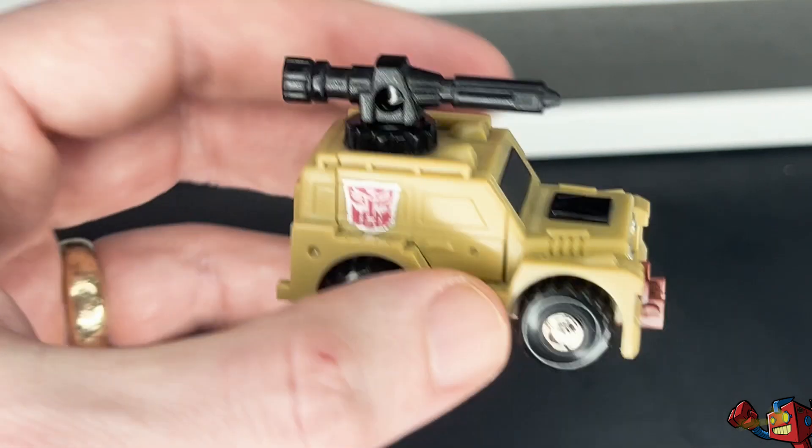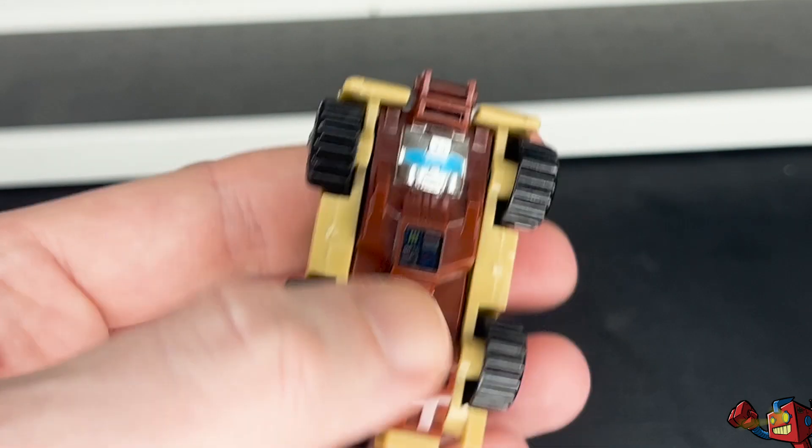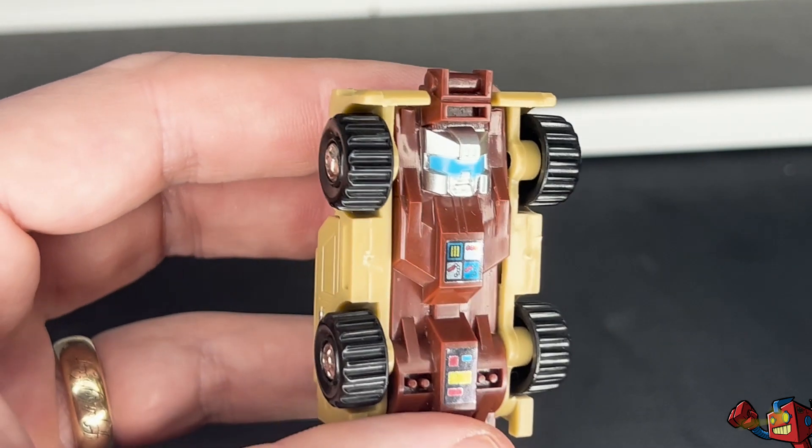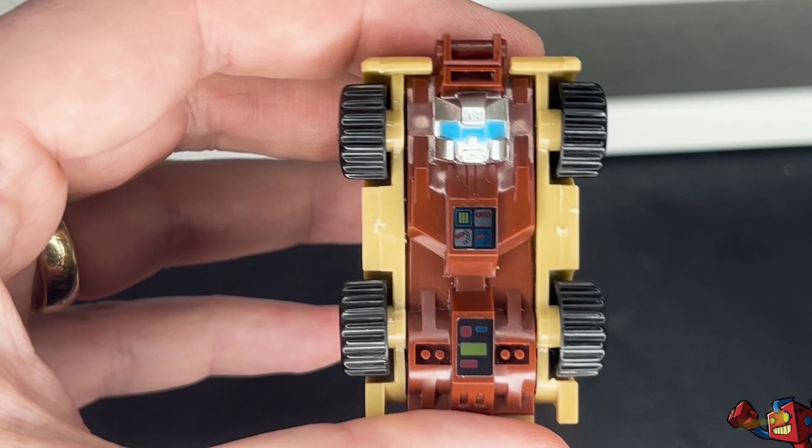Other than that, the real differences between this and Brawn are on the underside. The body and the face are completely re-sculpted to give him a different character.